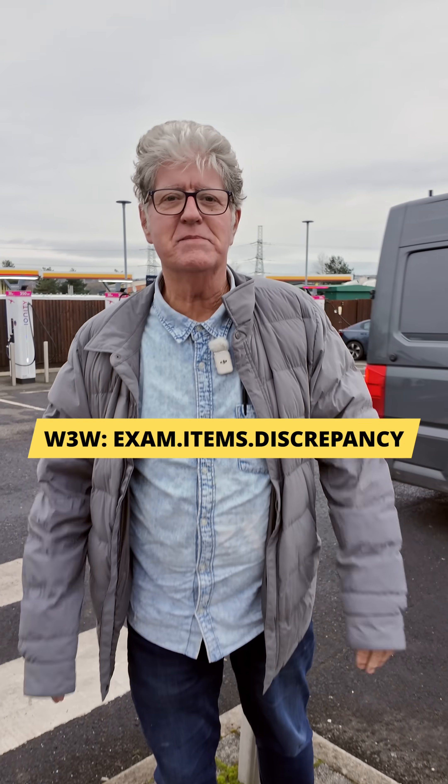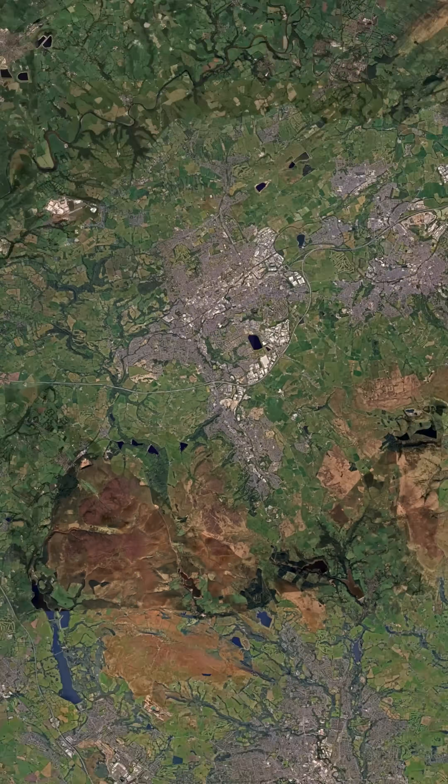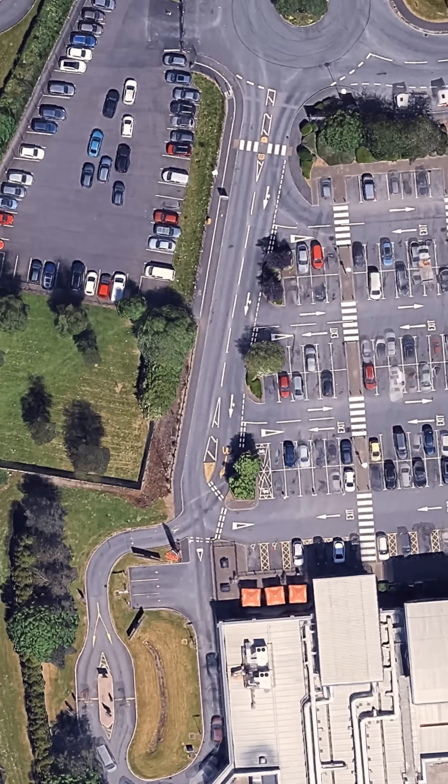Exam items discrepancy. We're here at Blackburn with Darwin Services on the M65, a really cold winter's day.